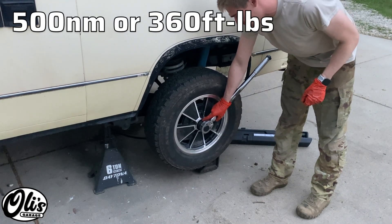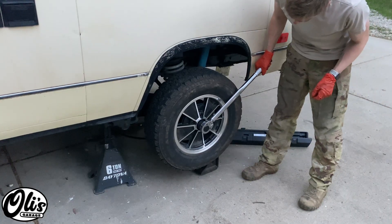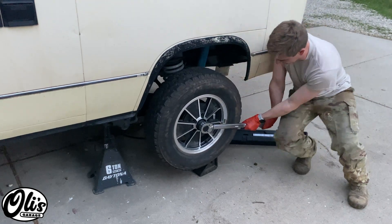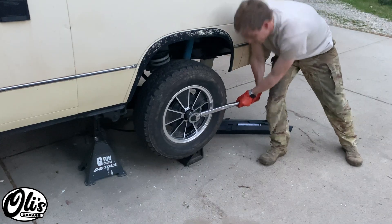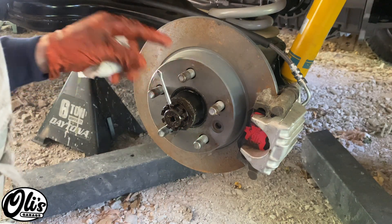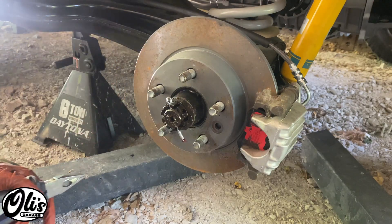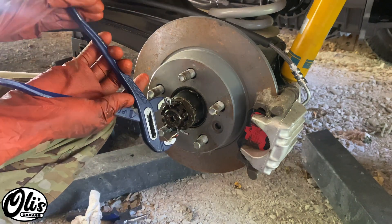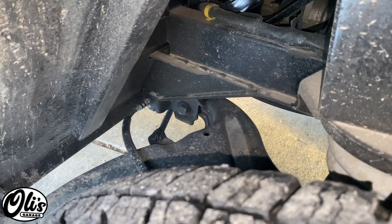The last step is to torque the axle nut to 360 foot-pounds or 500 newton meters. It's on jack stands, so I'm just going to put a chock underneath to hold against it. Now that the nut is nice and torqued, we can put in our cotter pin. Now that it's all connected, it's time to give the brakes a bleed — right rear, here we go.